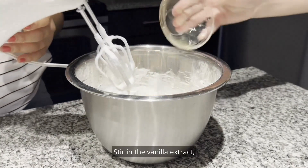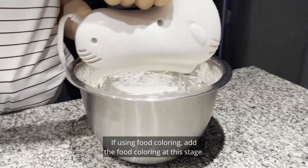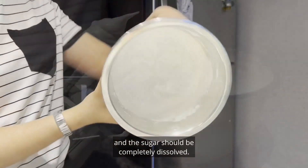Stir in the vanilla extract or any other extract you may like to use for flavoring. If using food coloring, add the food coloring at this stage. Keep stirring until the mixture is thick and shiny. It should have stiff peaks and the sugar should be completely dissolved.